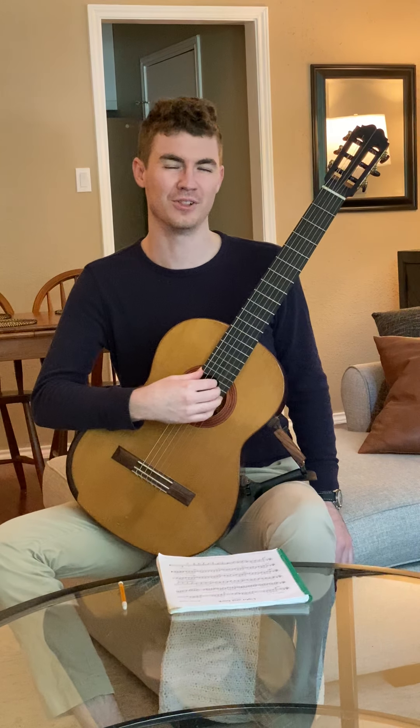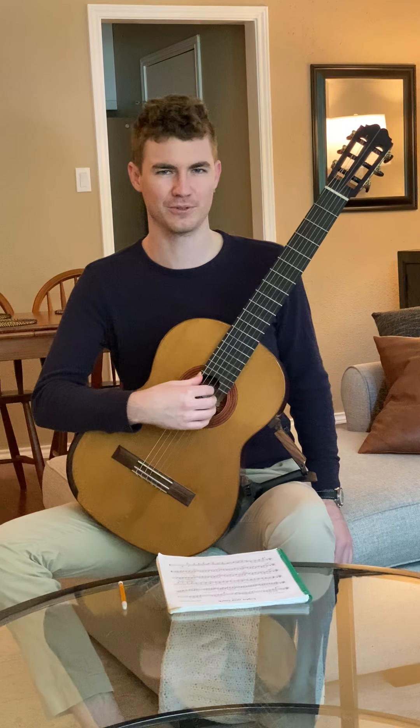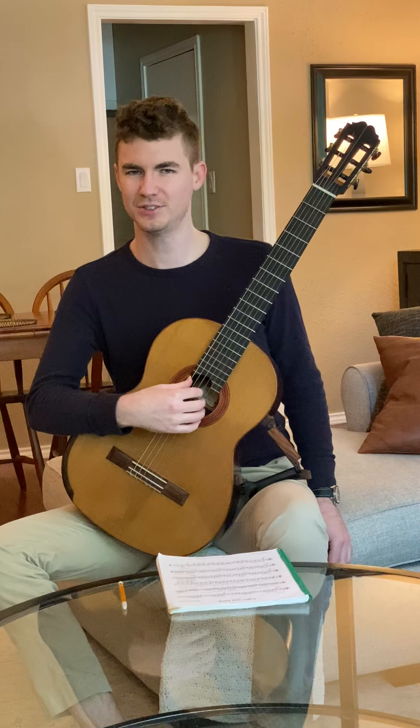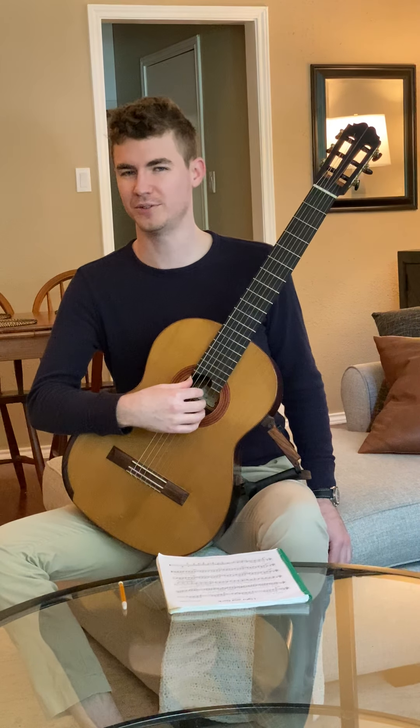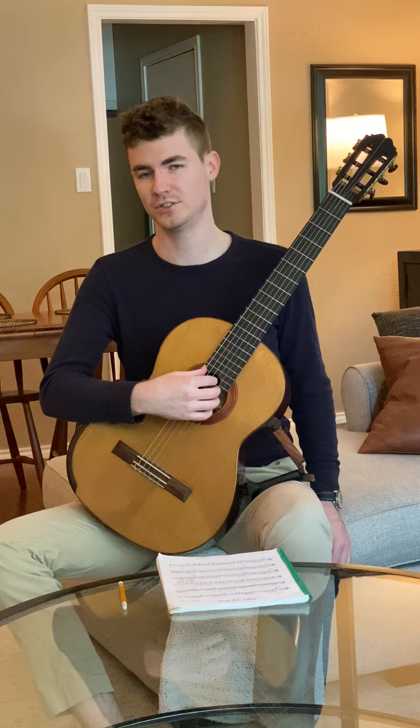Hi y'all, welcome to my lesson for Light and Dark by Matthew Hensley. This is from Classical Guitar for Young People. Now this solo is going to involve a few different techniques, and one of the first ones that you're going to have to do is a slur.